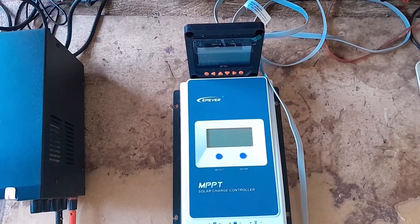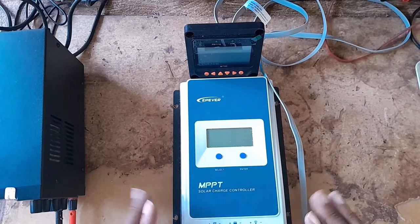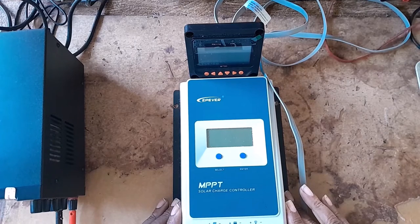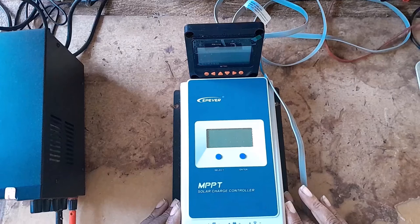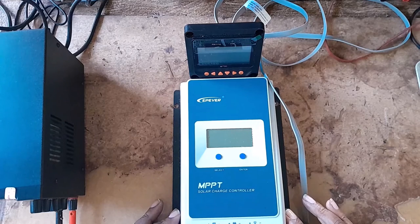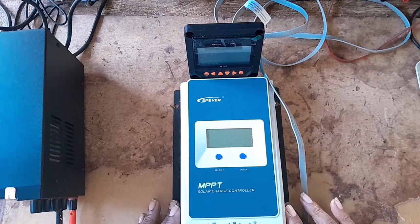Hi there. In this video I'd be asking for help for this Tracer 3210. It's about a year since I have it. I bought all my components for my solar inverter — panels, breakers — but the only thing I didn't have was some batteries. I got a couple of batteries and I decided to put this up.